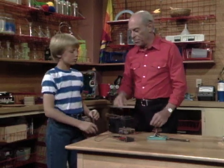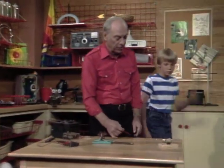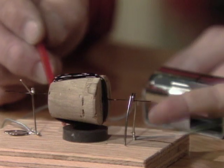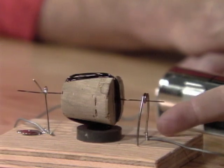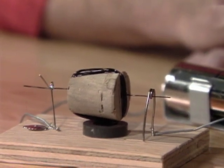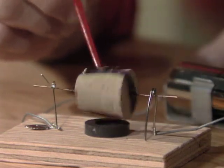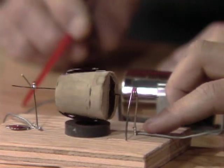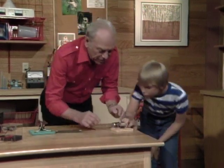Now that you know all the important parts of a motor, come on over here and see if you can figure out how to build one of your own. You need the stationary magnet down below, and you need the electromagnet — the spinning magnet that spins around. There's the source of electricity, and then the wires that come up. What's missing? The commutator. Yes, let me show you.